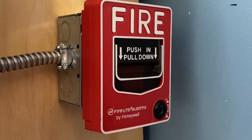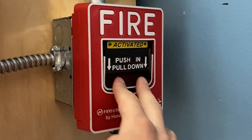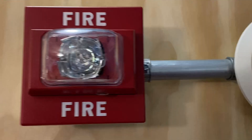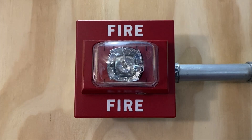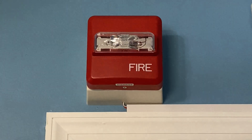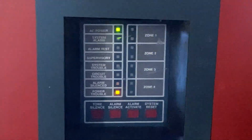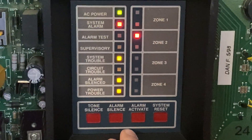Alright, to start off today's test I'm going to pull the Firelight BG12. Here we go in 3, 2, 1. And the alarm is silenced.